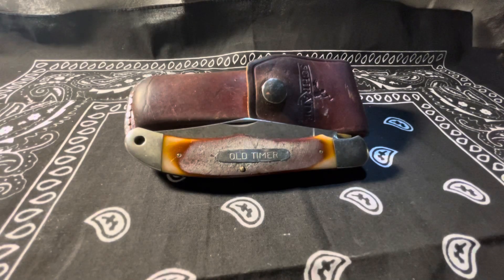That's just a quick look at the 125 OT straight Old Timer Mustang. Hope you all enjoyed. Catch you on the next one — Chili 1911 out.